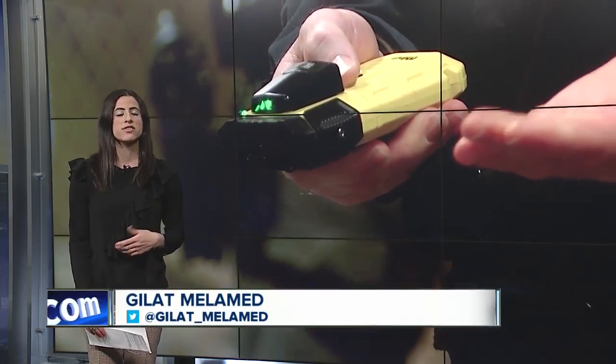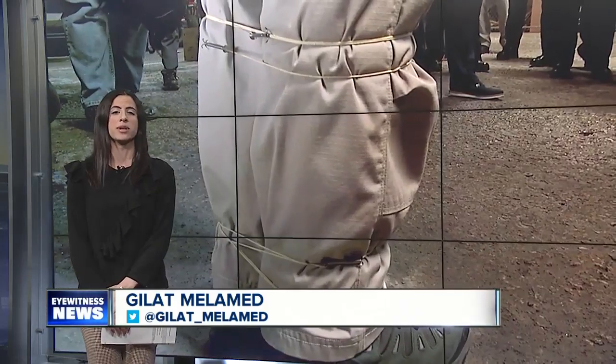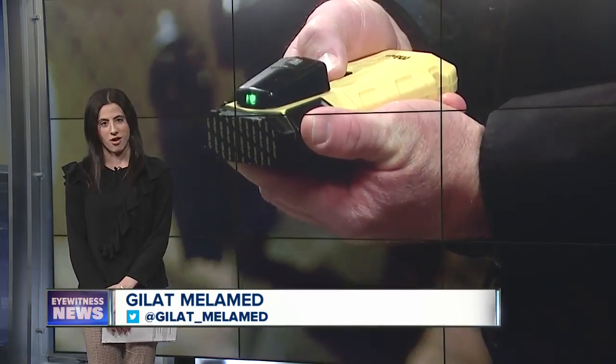Abbott says all Lockport police officers should have the device. He estimates it would cost $50,000 to $55,000 to purchase the Bola Wraps, with a yearly training fee of $50 per officer. The Buffalo Police Department is also looking into Bola Wrap for its officers.